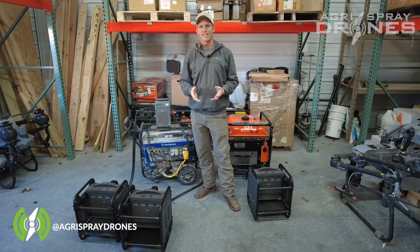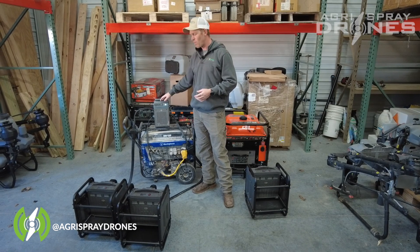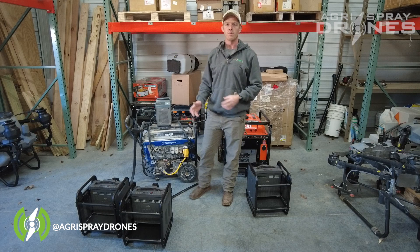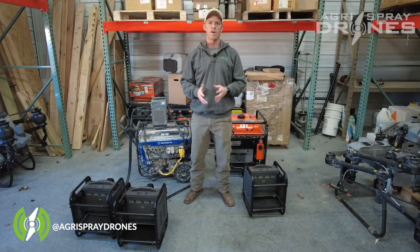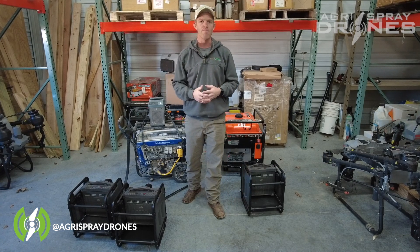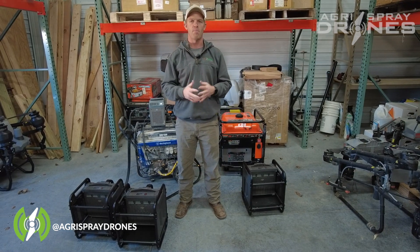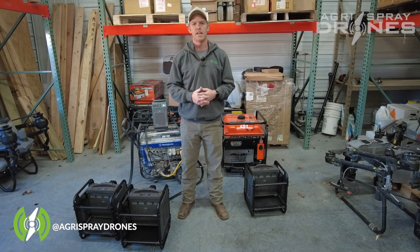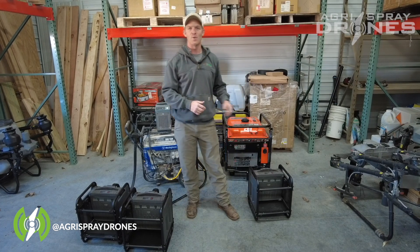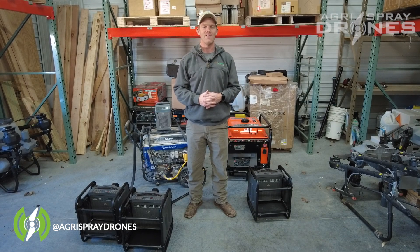So what are our recommendations? Personally, I think everybody should get the charger option. The cooling kit, the charger, and a generator like this will still be cheaper than the 12,000i generator, and it'll work for most operations. Now, if you're running a very efficient operation and cycling batteries rapidly — turnaround time of five minutes or so, operating on really big fields, maybe running multiple drones, with one person whose job it is to just swap batteries and do refills — then maybe the generator is better because it does charge faster. We should have these in stock. If you get the charger option now and later want to add a generator, that may work for you as well. I hope that explains everything about the charger and generator situation. If you have any more questions, please give us a call. Thanks.